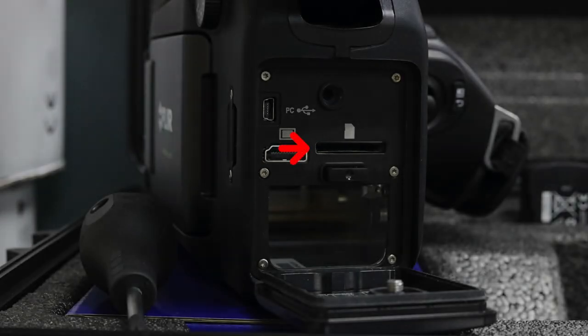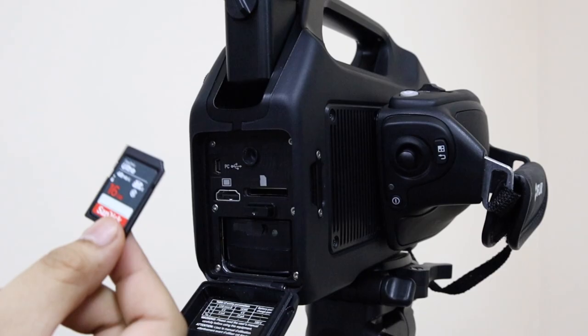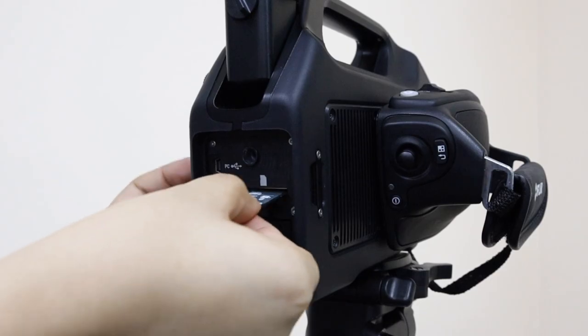Note: this kind of thermal imaging camera does not have an internal memory, so be sure to install a card right away.